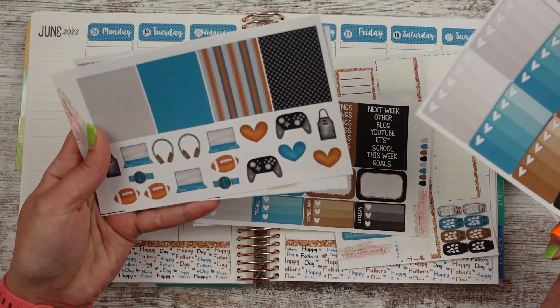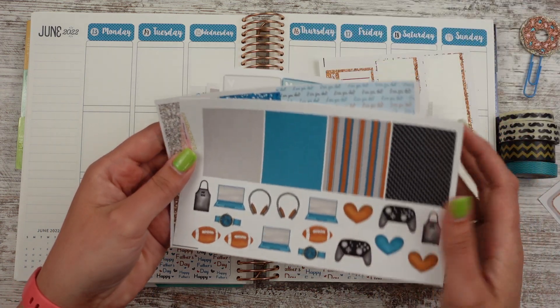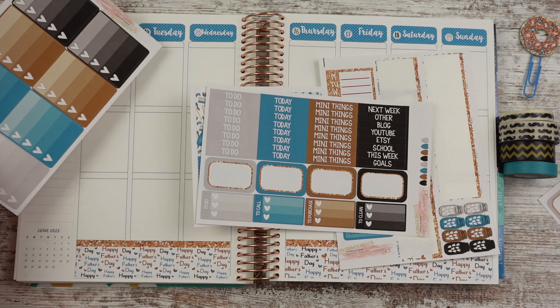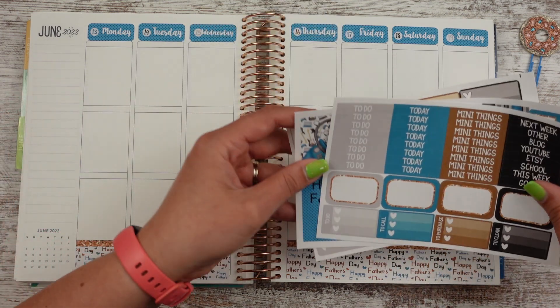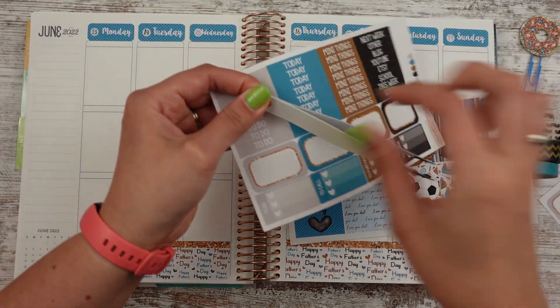We have headers, we have deco. I need to make a blank laptop sticker because all my laptops say something, so they didn't go with this kit. I think I'm going to do a traditional plan with me and then tell you guys my regular spread that I usually do. I'm going to put to-dos at the top. Let's grab my tweezers.